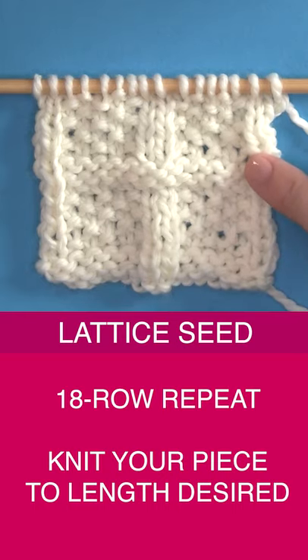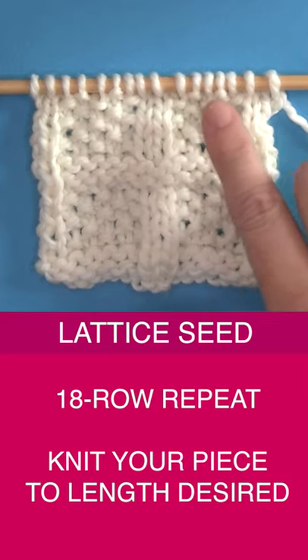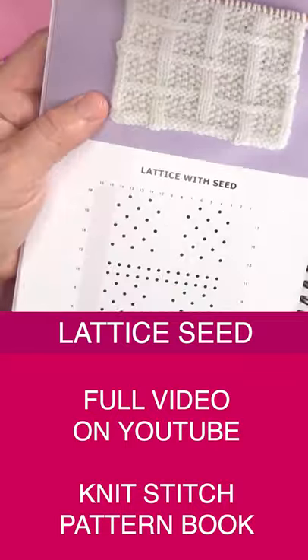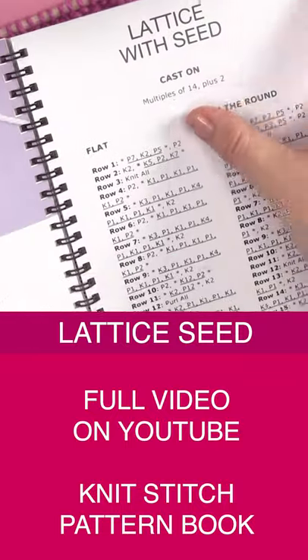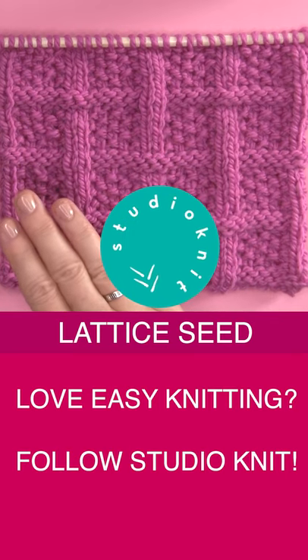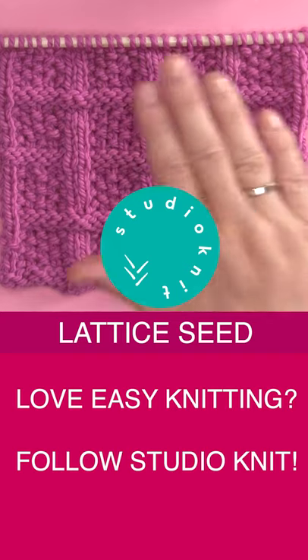You just keep repeating rows 1 through 18 until your piece is the length you desire. My full video for both right and left-handed knitters is on YouTube. This is also in my knit stitch pattern book. I hope you are inspired to knit up the lattice seed knit stitch pattern, and I will see you here again soon at Studio Knit.